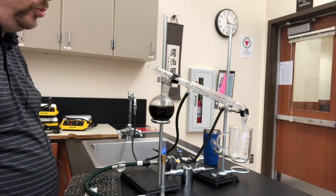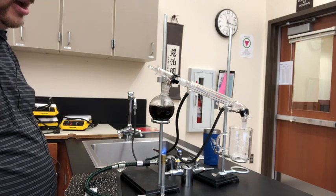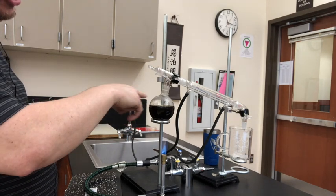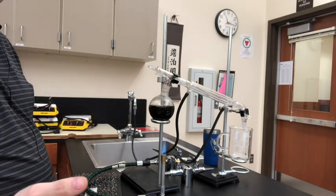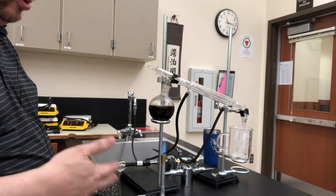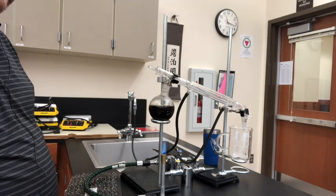Now, remember I said I didn't want to get the heat up too far or too fast. Because if this thing starts boiling and doing its thing, you'll actually get coffee up into the condenser and you won't get clean, clear water out at the other end. And what I want is clean, clear water. So that means this is going to take a while.